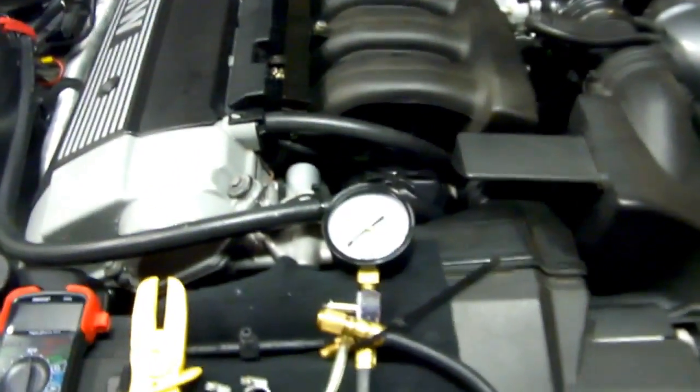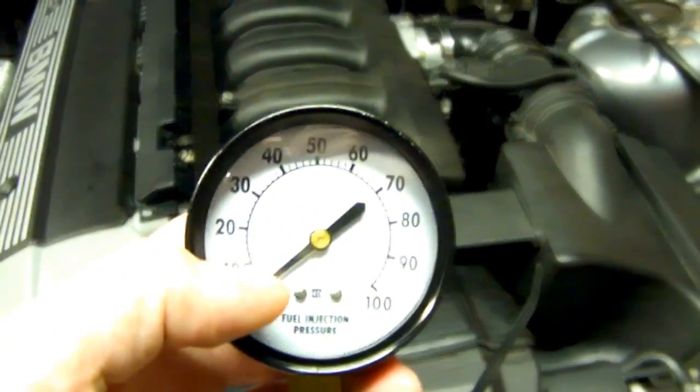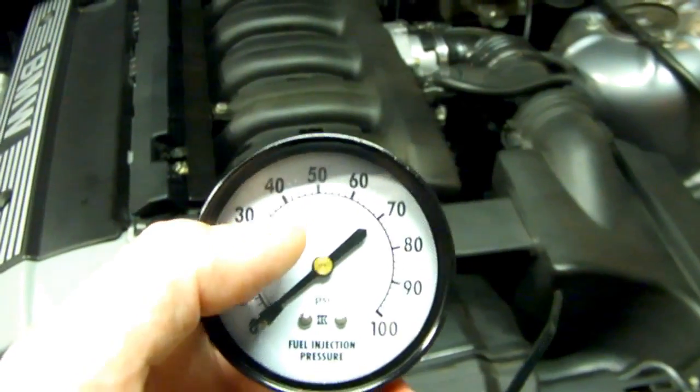If you're testing a 4-cylinder version, you have a 3-bar regulator, so you'll see the 40-pound range.